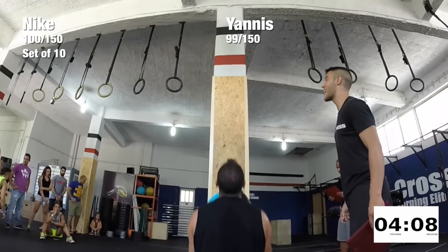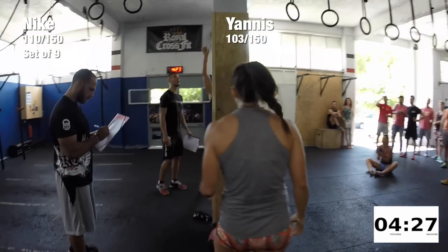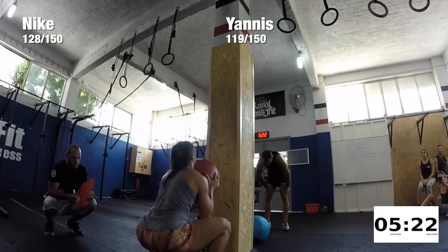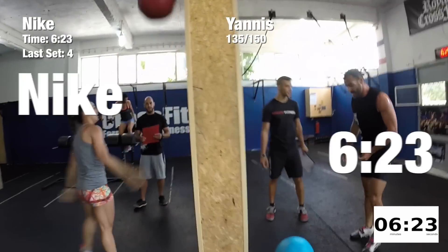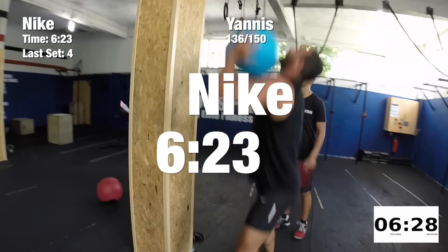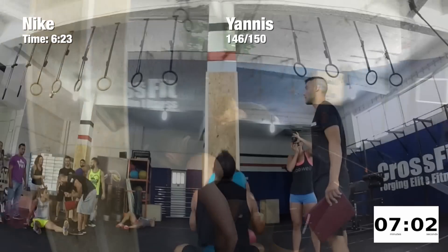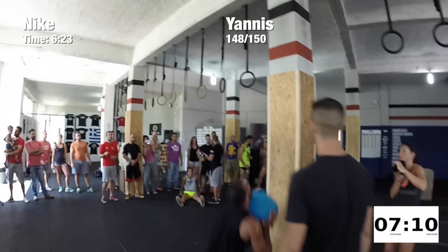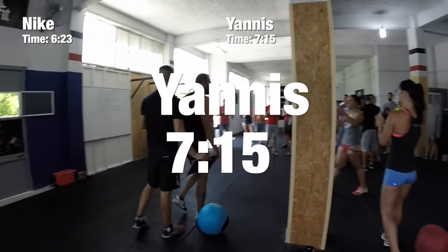Go Giannis! Go Giannis! Nice! Yeah! Alright, Giannis! Hey, buddy!